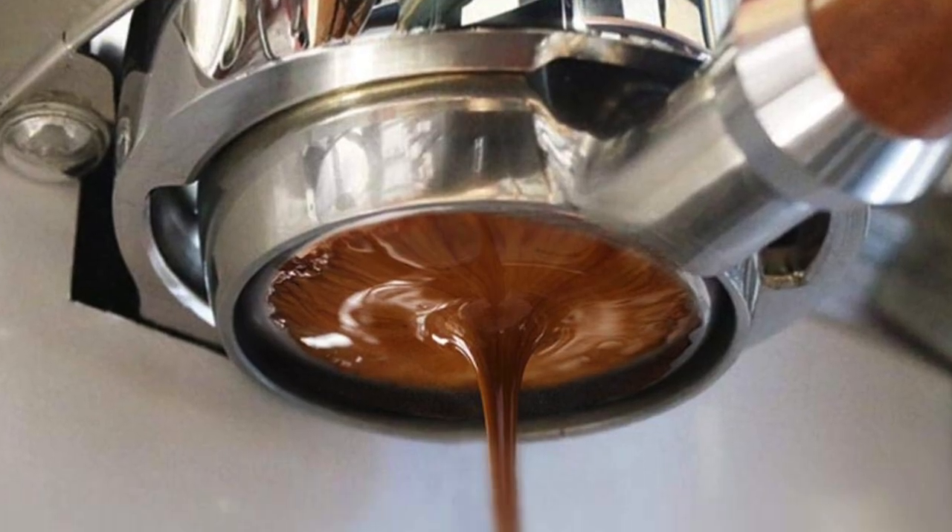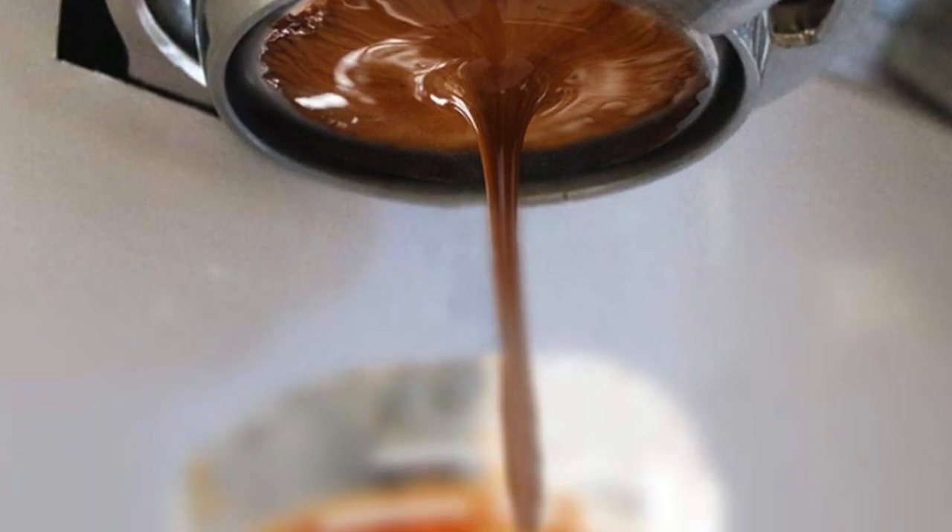A similar argument is used for the total amount of coffee. When the basket is filled to the top, the flow is not homogenous and the water tends to pass only through the middle of the basket. If there is space at the top, the water spreads over the whole surface and makes greater contact with the grains.